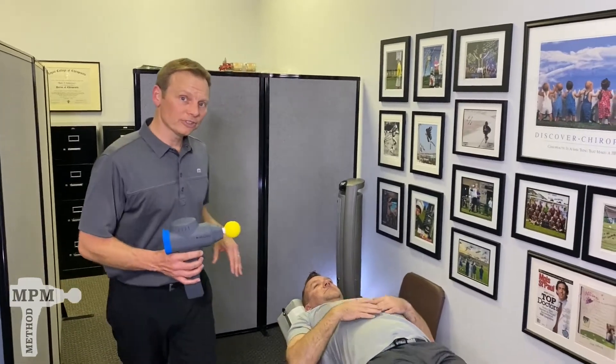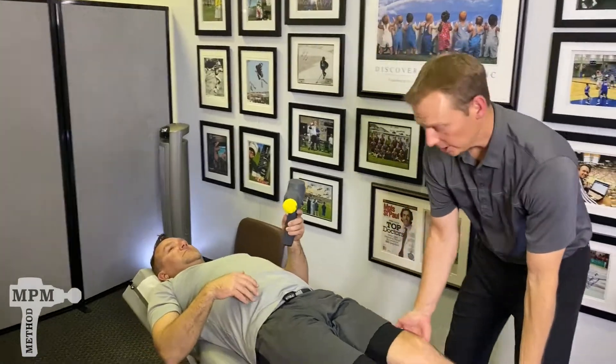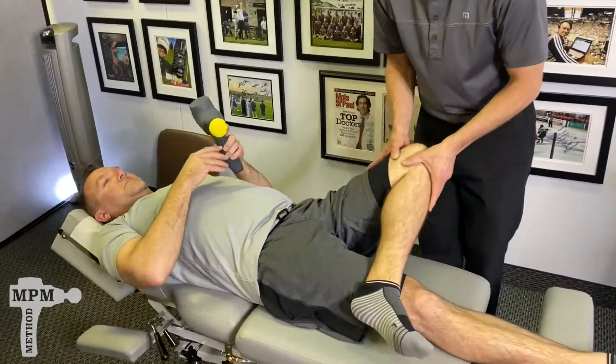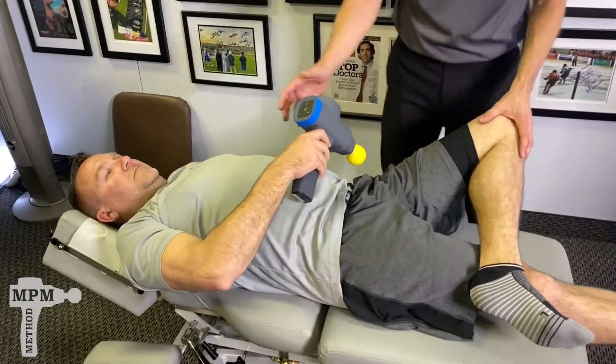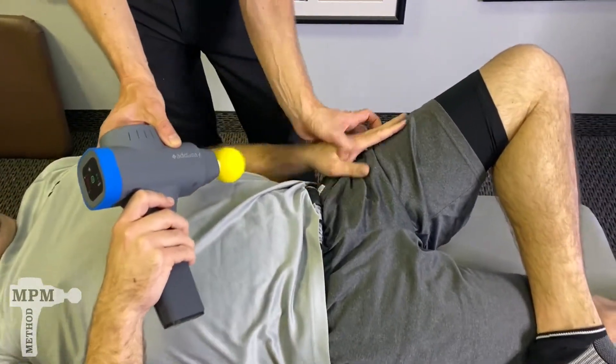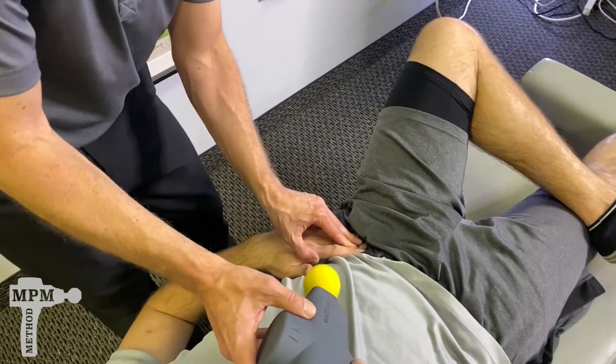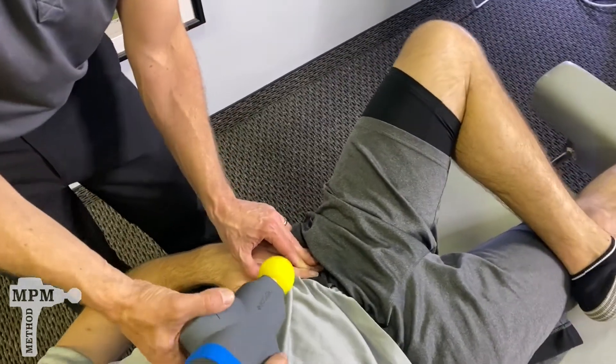Laying in a neutral position, begin by crossing a figure four with the leg. Use your left hand if you're treating the left hip, and find the bone on the front of the hip called the ASIS — anterior superior iliac spine.